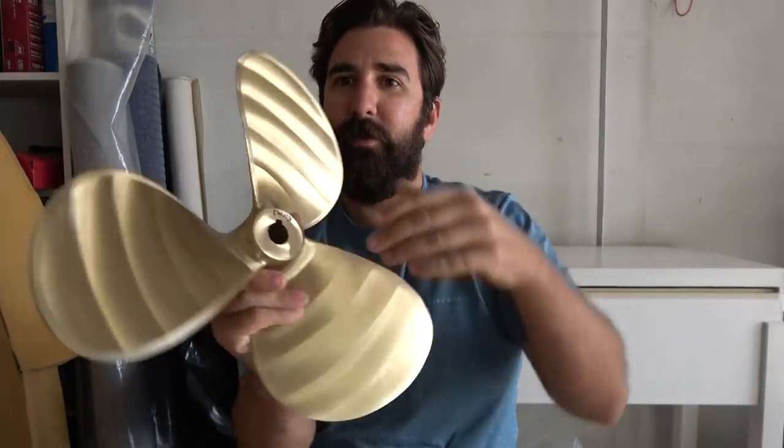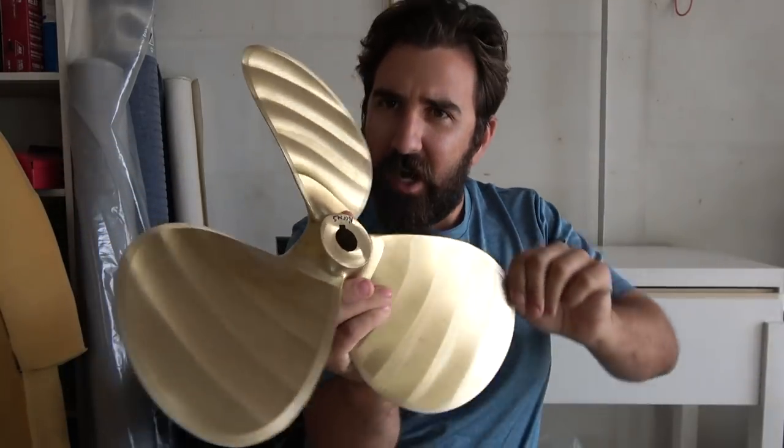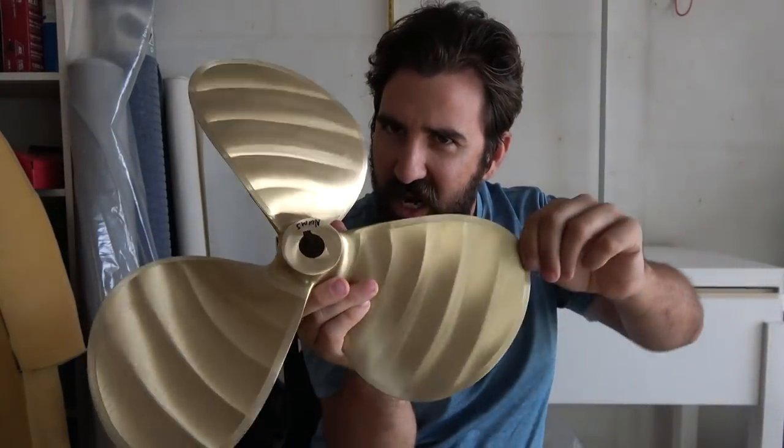I'm going to set this up. Let's just look at the pretty prop again. Look at the light, how the light reflects off all of this. Nice. Now we're going to paint it black. How do you feel about that, honey? I like it black.